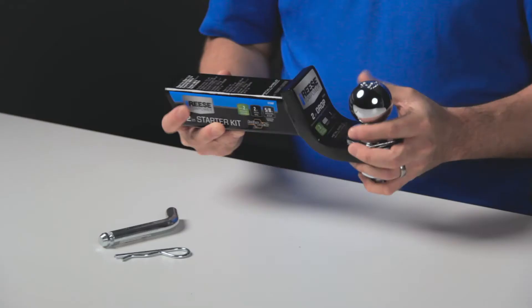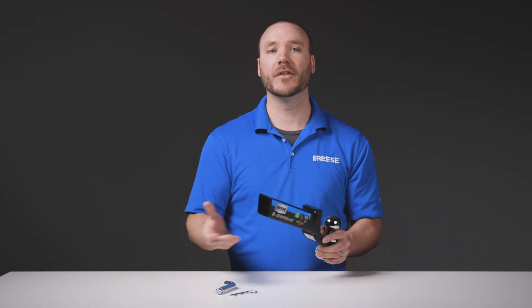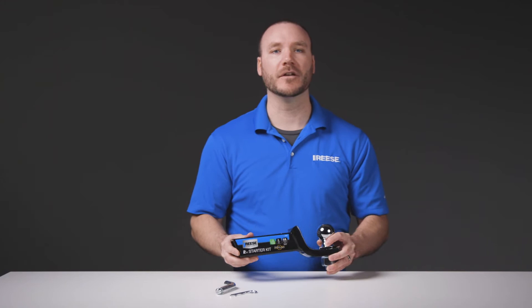This ball mount is designed to fit 2 inch trailer hitch receivers, features a welded construction from steel, and includes our metal shield finish for superior resistance to rust and corrosion. To make things even more convenient, it features an angled cut to make inserting and removing the ball mount from the trailer hitch receiver simple and easy.